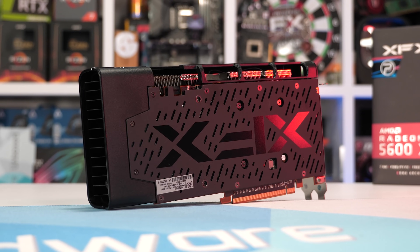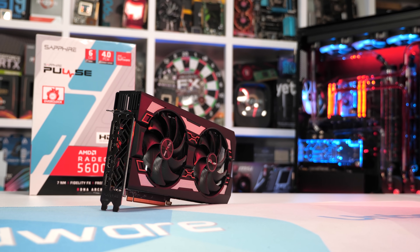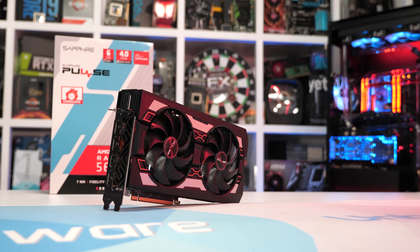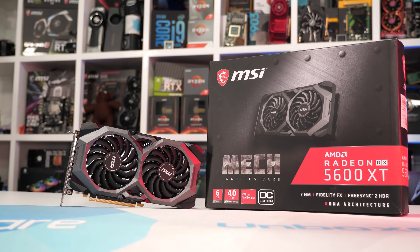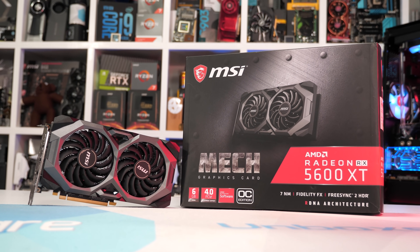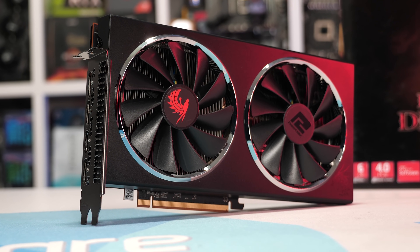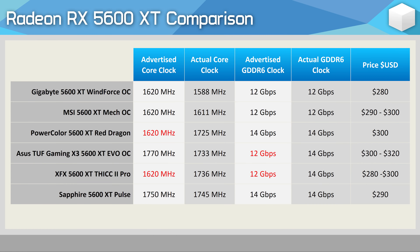For testing, I'm using our standard GPU test rig built inside the Corsair Crystal 570X, with all glass panels installed. The system is fully populated with one 120mm fan, so airflow is still quite good despite the all-glass design. Please note each model has been flashed to the latest VBIOS — so those that shipped early with 12 gigabits per second memory but were later updated to 14 gigabits per second are now running at the faster memory speed. Models with dual BIOSs were tested in maximum performance mode.